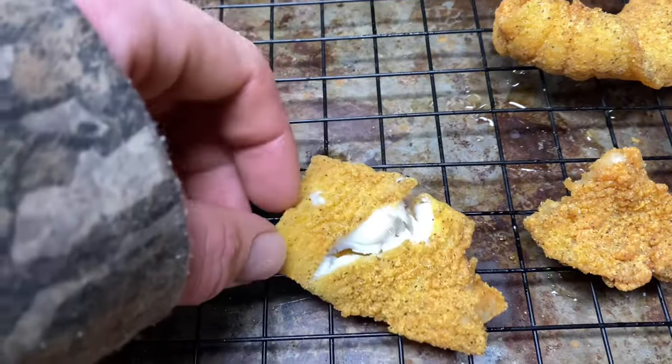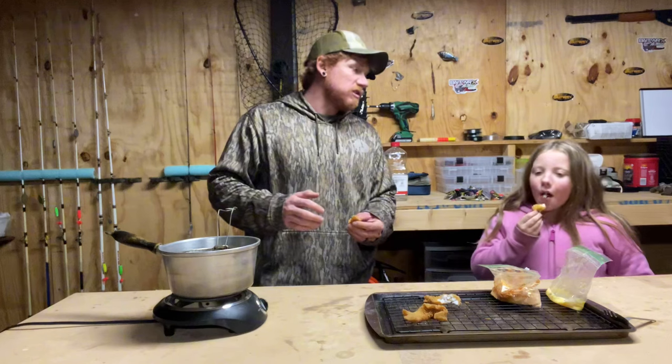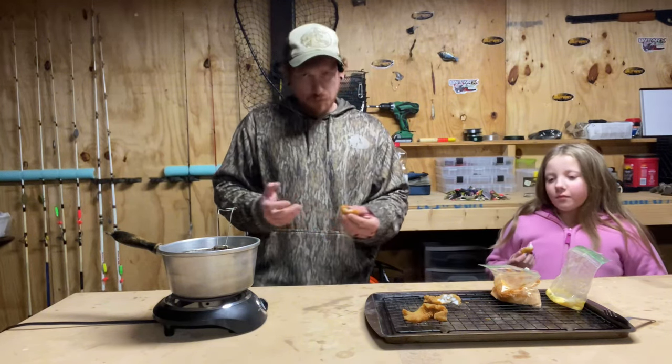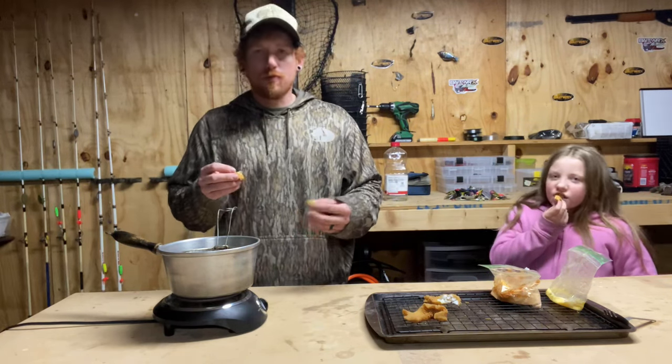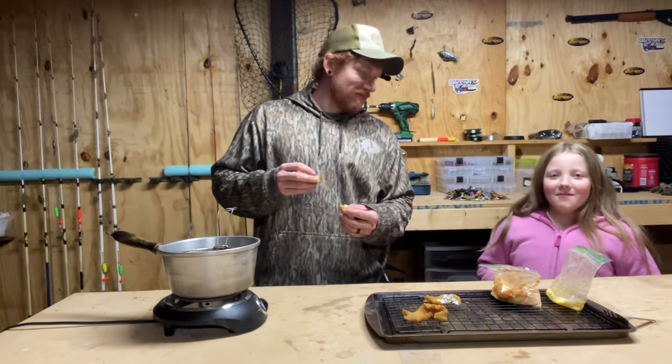That's some good clean fish right there. Is it tasty? You like it? Good stuff? Yeah. That's how we like to cook fish at our house. If you like this video, please give it a thumbs up and subscribe.